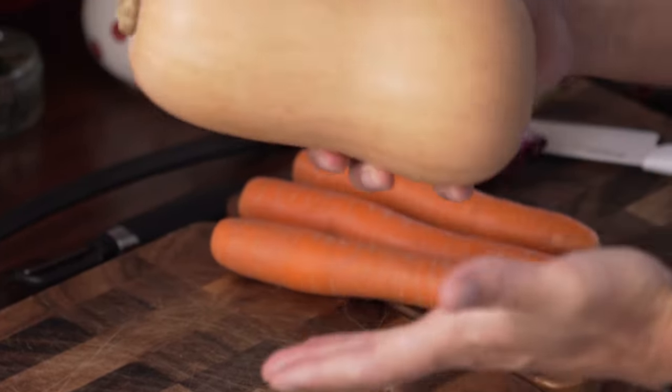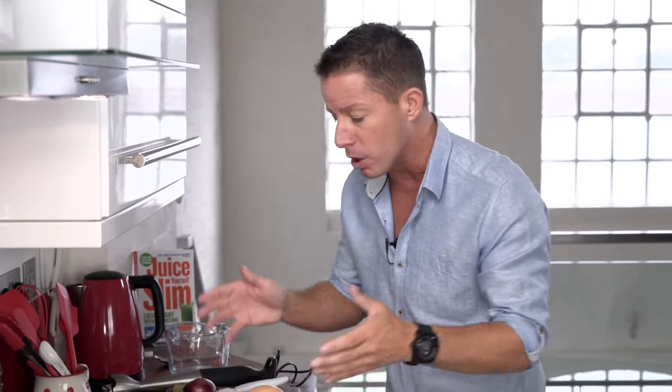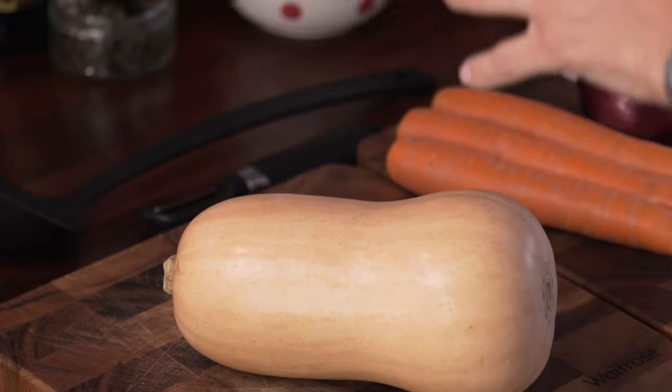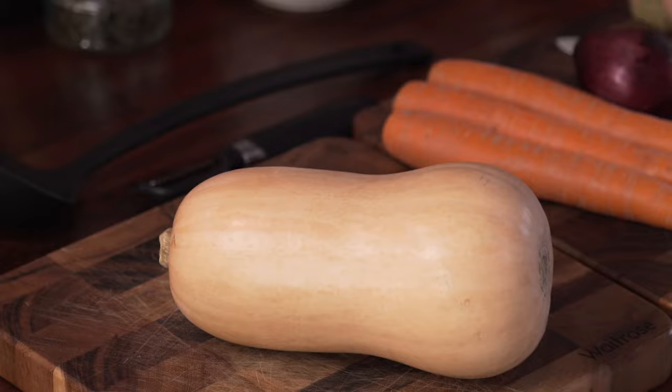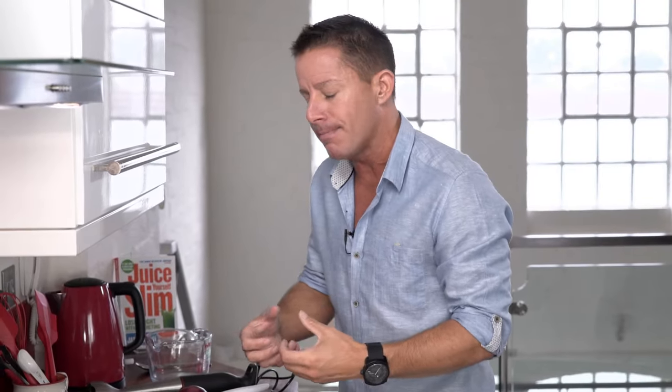Butternut squash. For those that are kind of fruit and vegetable illiterate — and I'm saying that because I was myself — sometimes you get something and you don't really know what to do with it. Some people go into a supermarket or a farmer's market and they're a bit scared. Butternut squash is a fruit, beautiful. When it's in chunks in a soup, it just makes it rich and creamy and delicious, loaded with minerals. You've got potassium in there, iron, magnesium, manganese. We're making a delicious soup, yes, but like everything we do, it's also nutritious and delicious.